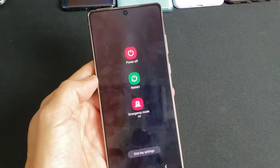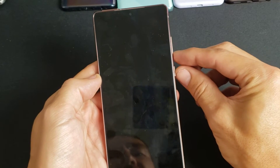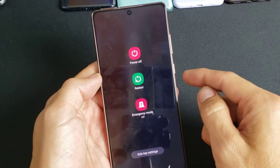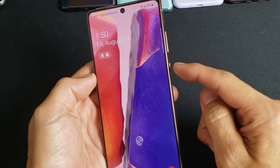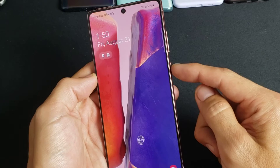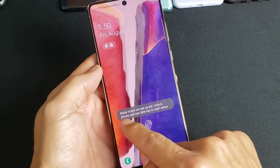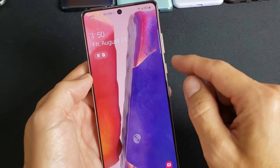I have a Samsung Galaxy Note 20 here — this will also work for the Note 20 Ultra. I'll show you how to bring up the power off menu by pressing and holding the Bixby or side button. By default it's set to Bixby, so if I press and hold it, it's going to bring up Bixby, but my Bixby voice is not set up.